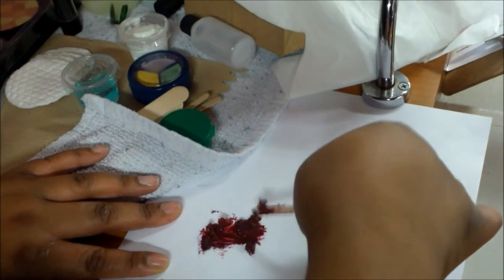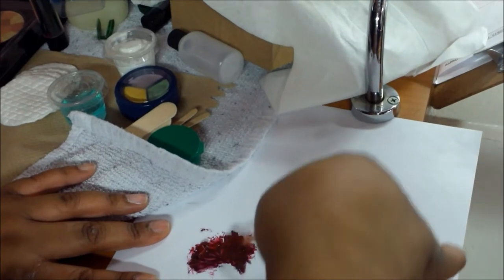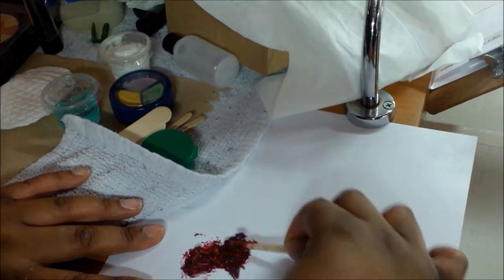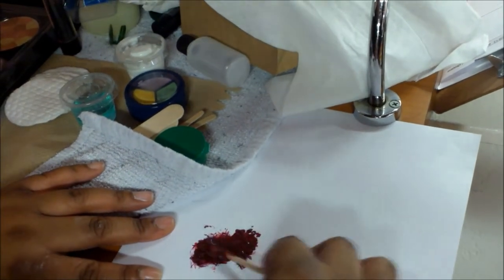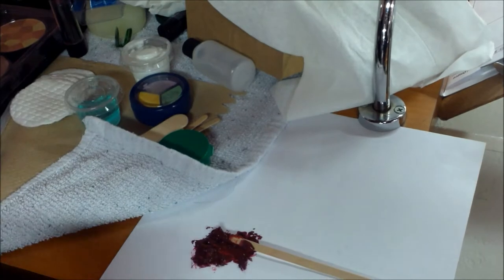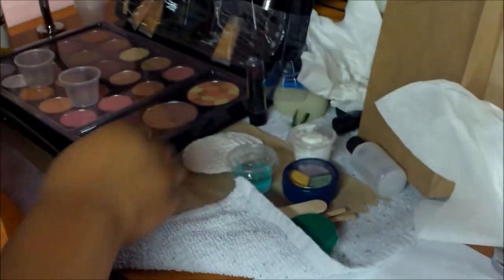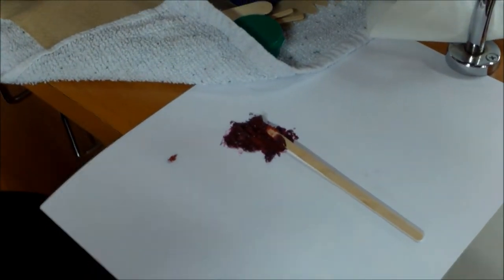It looks like it creates sort of like a blood color. And the consistency seems to be slightly thick because of the olive oil — we are able to mix it together. So it looks like we could use a little bit more, and it actually looks like this could be kind of like a lip gloss.